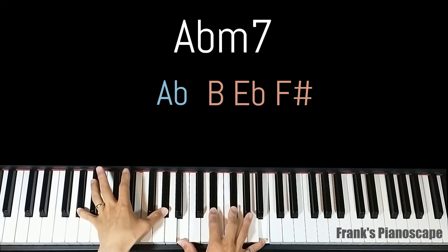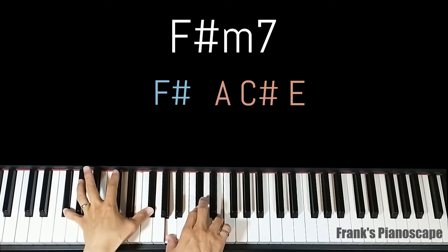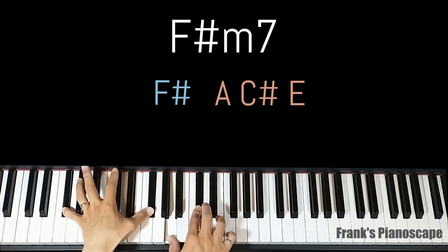The third chord is an F sharp minor 7. On the left you have F sharp, on the right you have A, C sharp, and E.